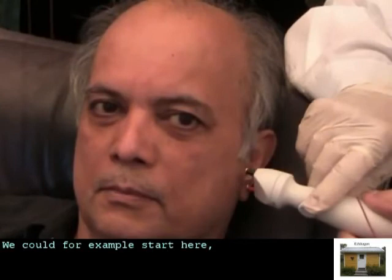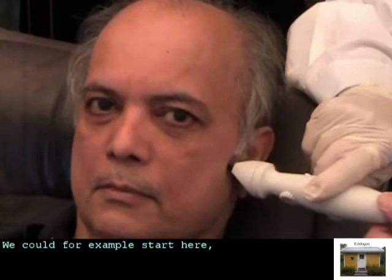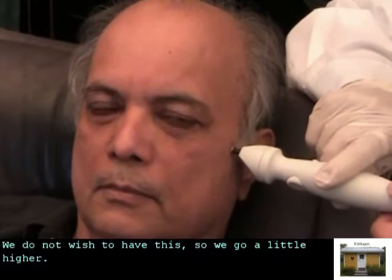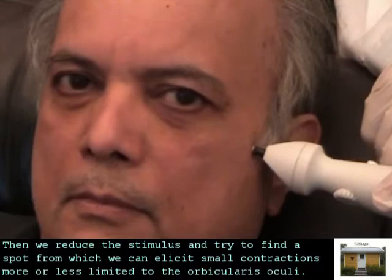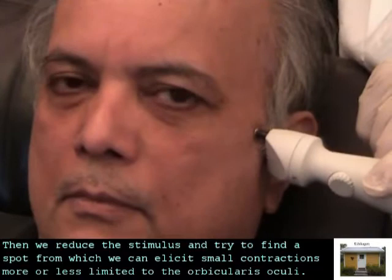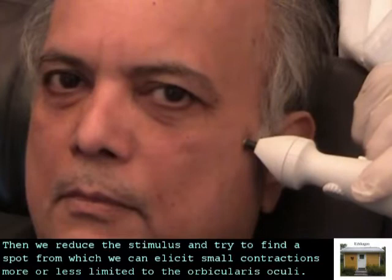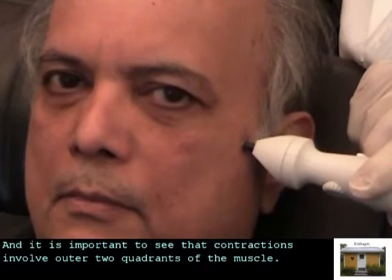We could start here, but this is likely to be a coarse contraction — we see both the lower and upper parts of the face twitching, which we do not wish to have. So we go a little higher; now it is only the upper part of the face. Then we reduce the stimulus and try to find a spot from which we can elicit small contractions, more or less limited to the orbicularis oculi. It is important to see that contractions involve the outer two quadrants of the muscle.